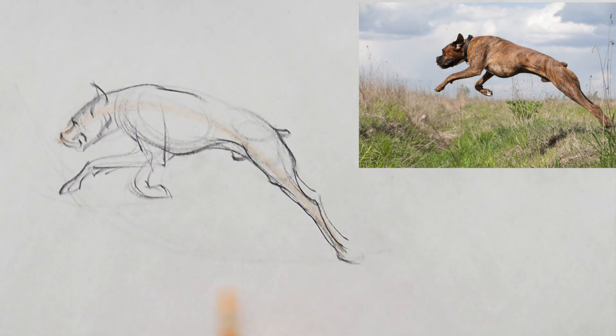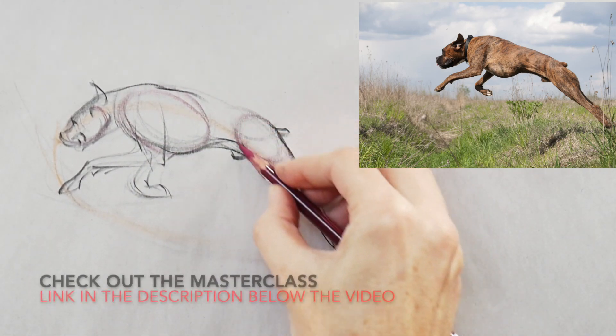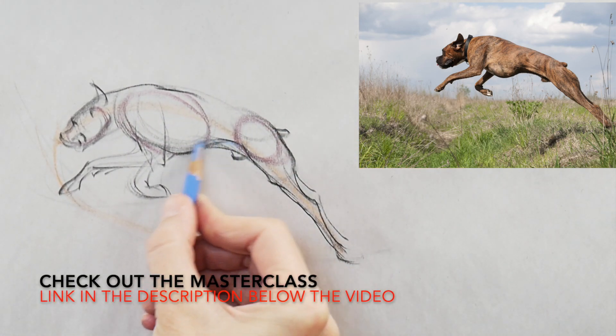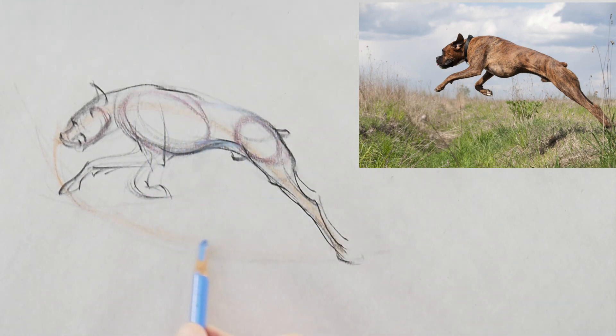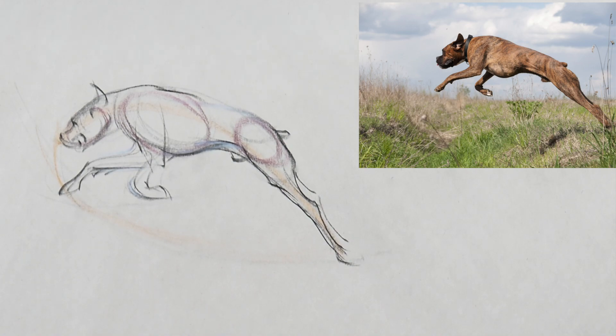If linear drawing isn't your strength yet, I recommend you work with mass first. Get a compressed charcoal block or compressed graphite block and get the gesture down that way. It's the same principle — find the line of action and three major masses — but instead of lines you use the broad marks of your charcoal. You can then wipe that off and work on top with lines and values to create a very handsome-looking drawing.